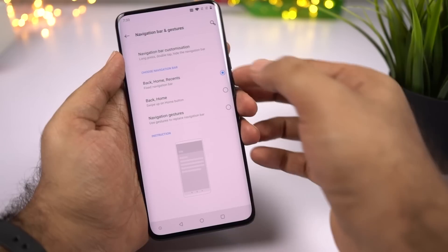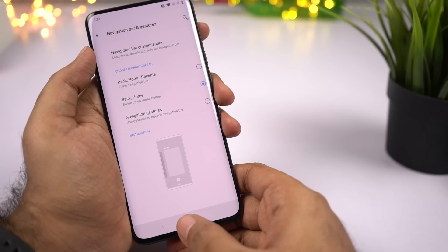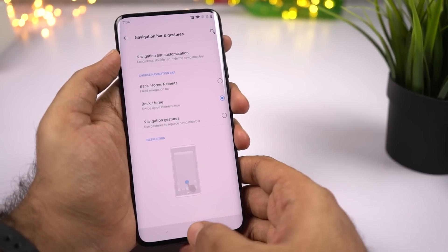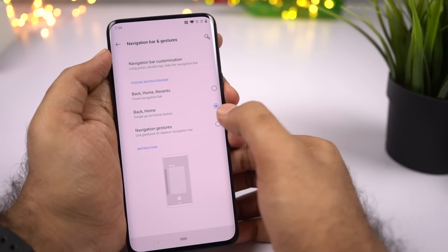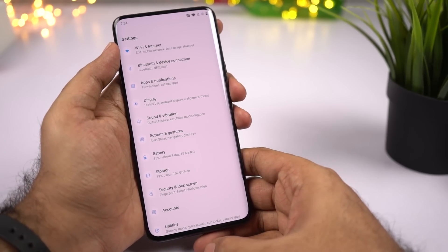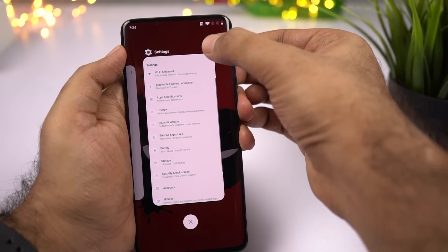If you want to try the Android Pie-based navigation bar with two buttons, you can do it from here. You just get the back and home button. For recent apps, swipe on the home button. You can also swipe the home button to the right to switch between applications. Personally, I really liked the concept, but it doesn't work as well on non-Pixel phones. To open split screen mode with this navigation bar, go to the recent apps page, click the app button, and then select split screen.